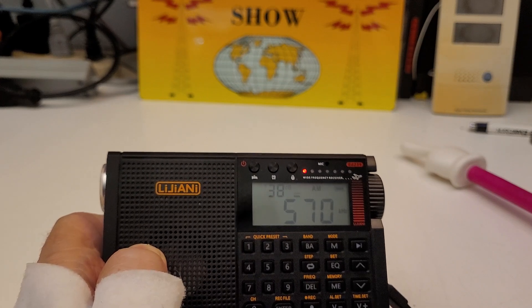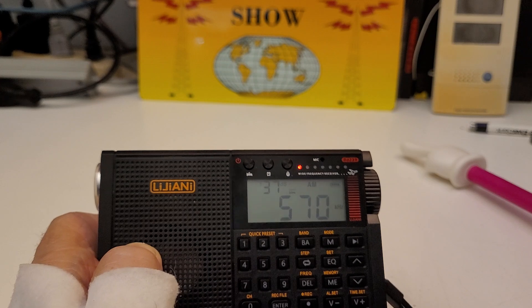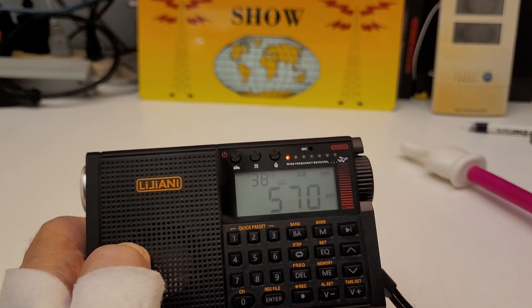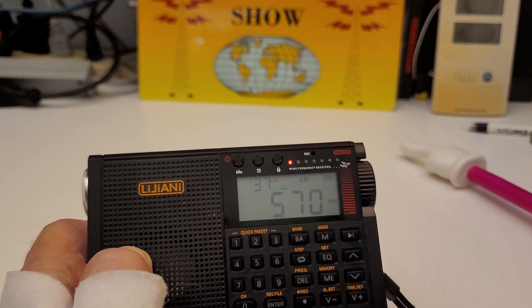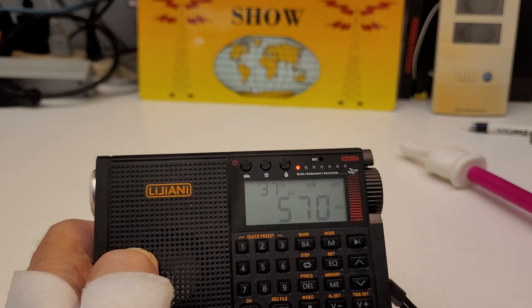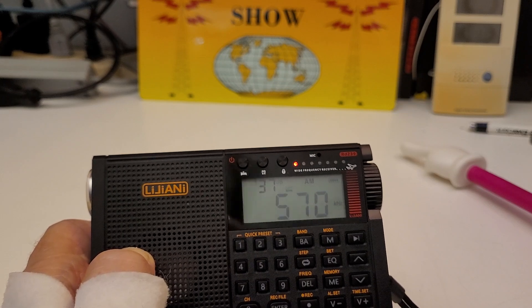I think that's about it, but I will be doing some testing of the bands. I did also scan AM and FM — they got a lot of stations, so that worked well. And I got it on discount. It was normally $53, and I got $10 off, so about $43.